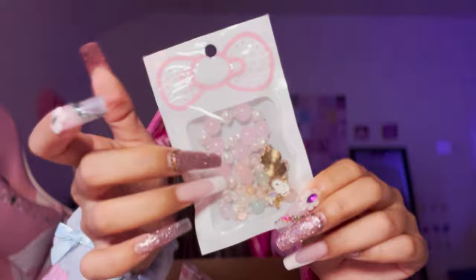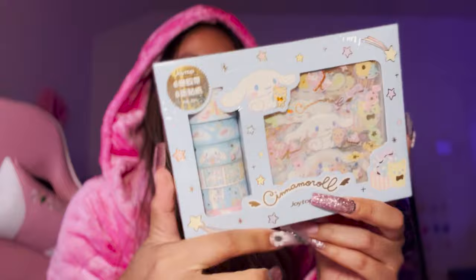Cinnamoroll wallet - look how cute this is! The zipper is so smooth. I also got a Hello Kitty long wallet - it's in my purse right now. And I got these glass bead bracelets - a set of clips, perfect for Rose or for get-ready-with-me content. Some stickers. There's more! She gave me some scrunchies for free - little hair ties with Cinnamoroll charms on them. I got this washi tape set with stickers, a Cinnamoroll set.